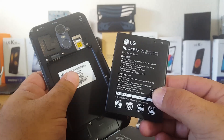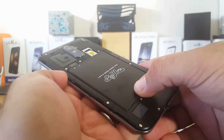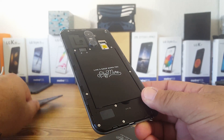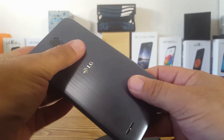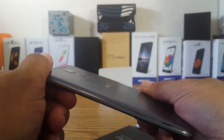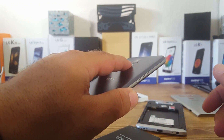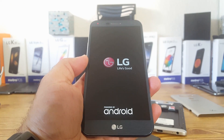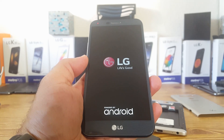I'll go ahead and place the LG V20's battery into the LG Stylo 3 Plus to show that it does fit — it fits perfectly fine. I'll throw the back cover on to make sure it can seal, which is very important. And yes, it completely seals. Powering it on — 'LG, Life's Good, powered by Android.' It works!